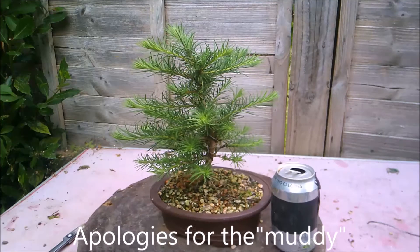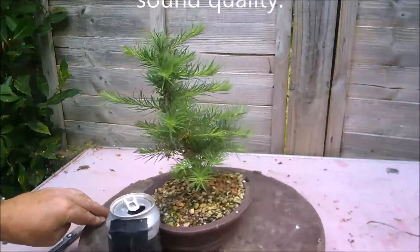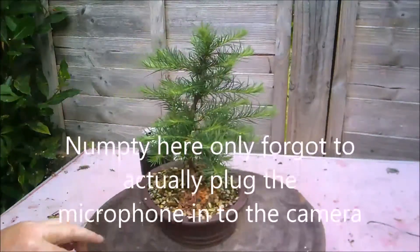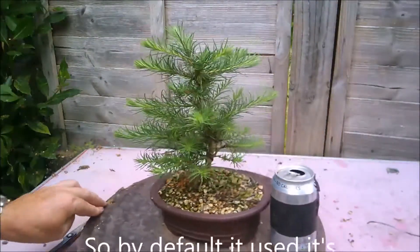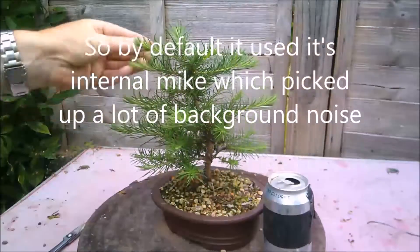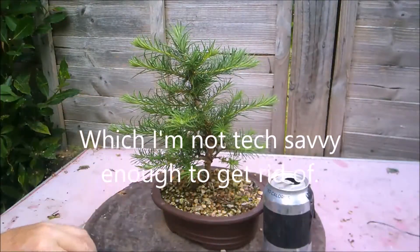Hello everybody. I'm working on this little large tree today and it's grown really well over the summer. I last showed this video in spring and it was just a skinny little thing with a few shoots just starting to poke out, whereas now the shoots are 3-4 inches long and growing well.